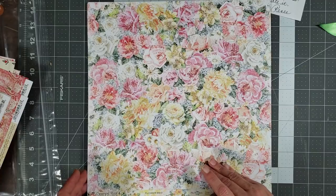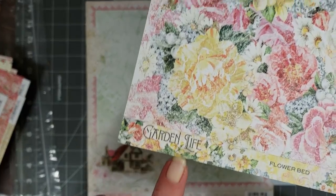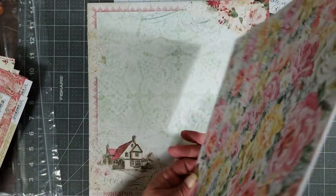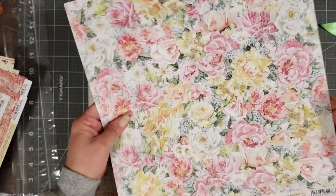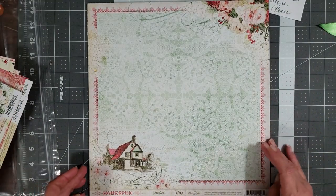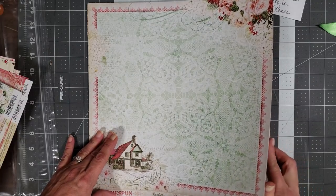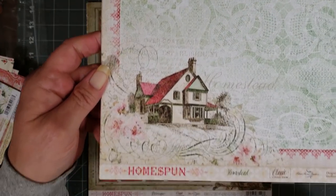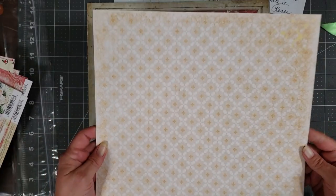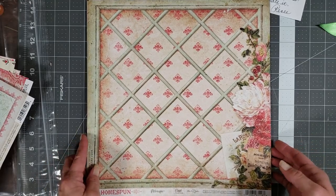Look at this one — it's called Flower Bed by Blue Fern Studios too, and the collection name is Garden Life. That's very pretty and this is the back. Love that, super pretty papers! Oh, I love love love this one — this is the Homespun collection, and this one's called Homestead. You know I love me some farmhouse style stuff.